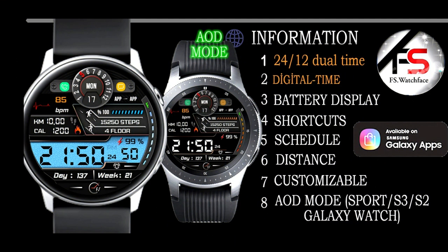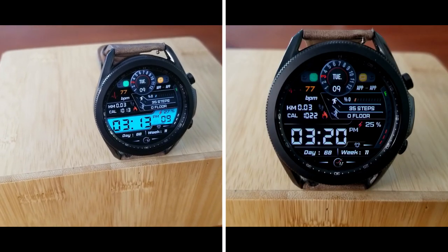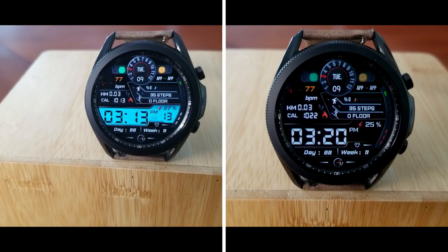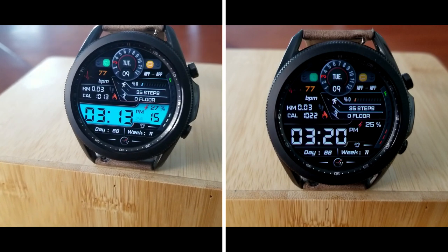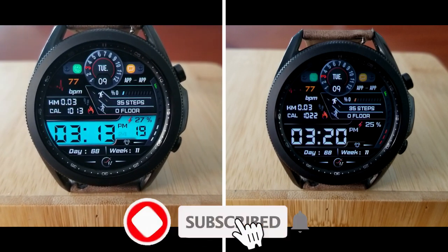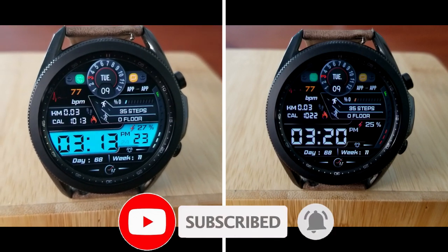That's my review of this all digital design which comes packed with information and of course the super low price of free. Just remember that this one is on a limited time promotion which is set to expire by April the 8th, so don't wait too long to download a copy.